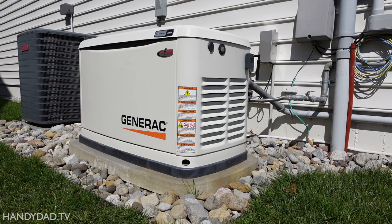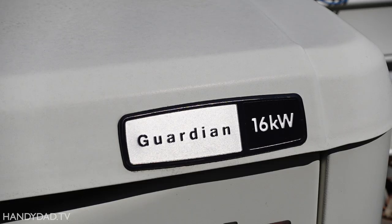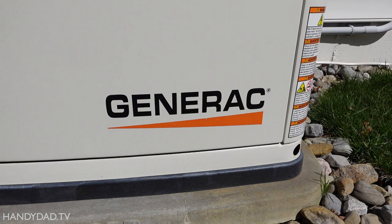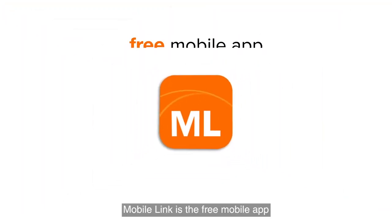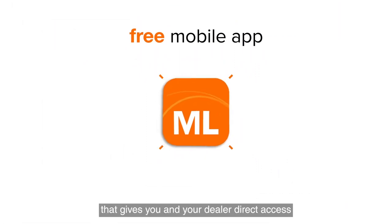If you're lucky enough to have a whole house generator, then you're probably aware just how bad their monitoring apps are. Although Generac says their MobileLink app is free, it really isn't because you need to pay an annual subscription for the privilege of using that awful app.